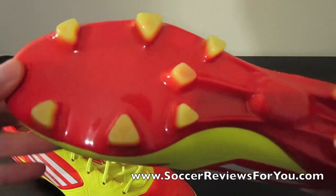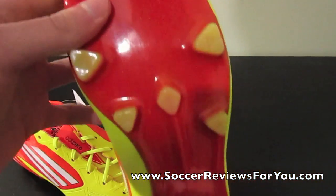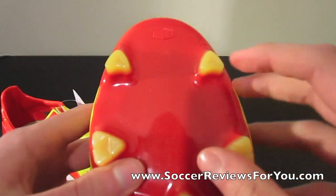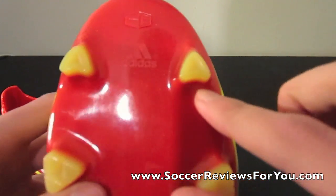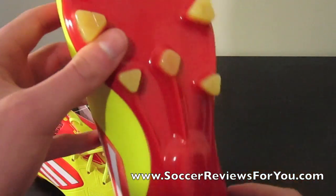They also talked about the stud pattern being a little bit different. I already kind of put these side by side, and the only difference I could really make out was this little extra curve you see here in the two front studs. Other than that, the stud pattern is exactly the same.